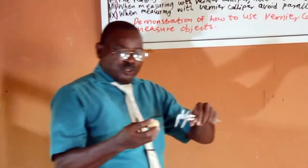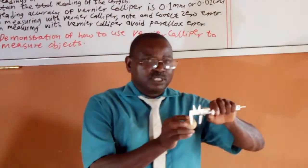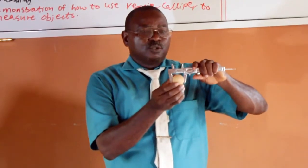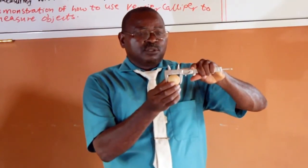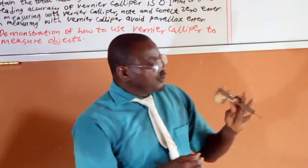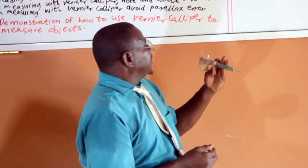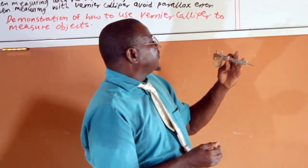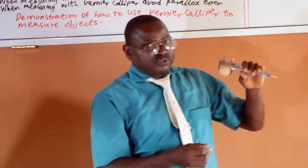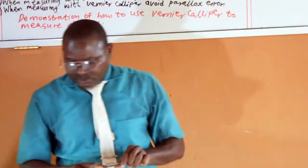Not only that, we can also use it to measure the diameter of a table tennis ball. This is how you use it — you continue to expand it, then return it back. The reading here is 3.5 cm. Thank you.